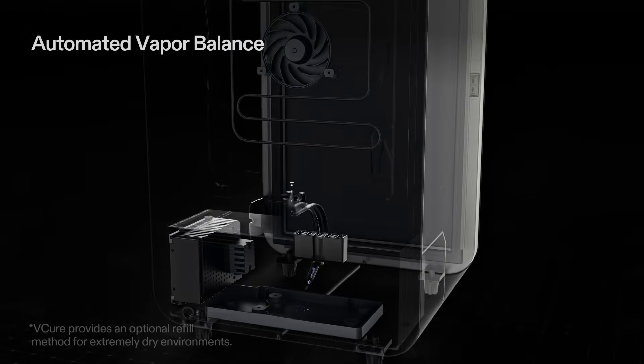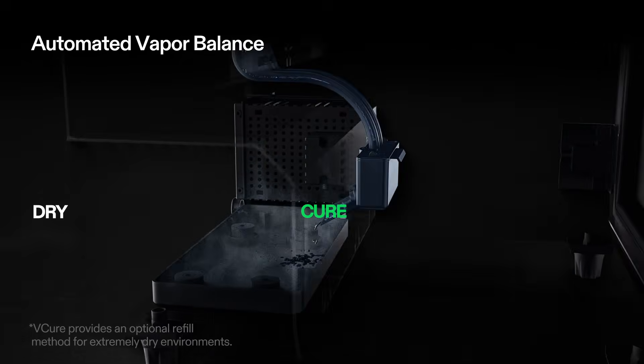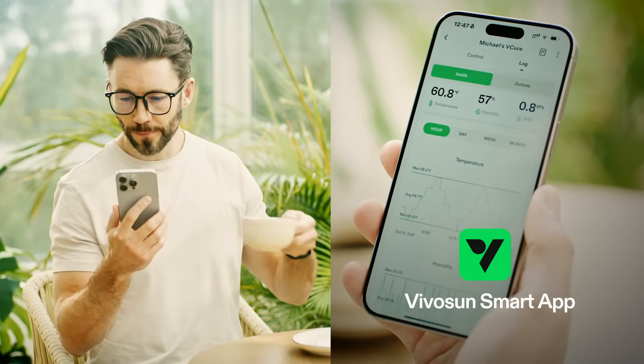No turning, no guesswork, along with the automated vapor balance system and no manual draining. With the V-Vosun app, Michael can monitor V-Cure across the room — or anywhere.